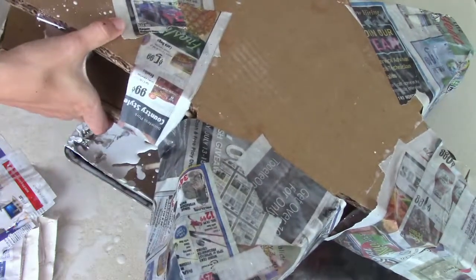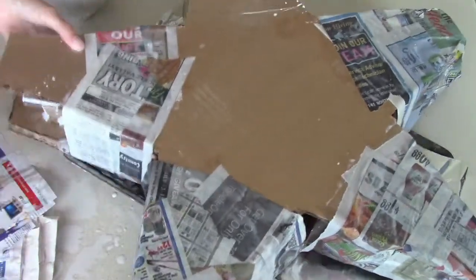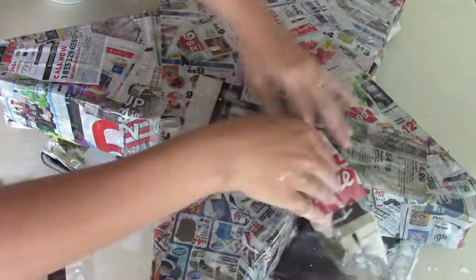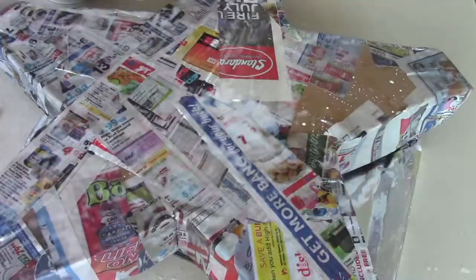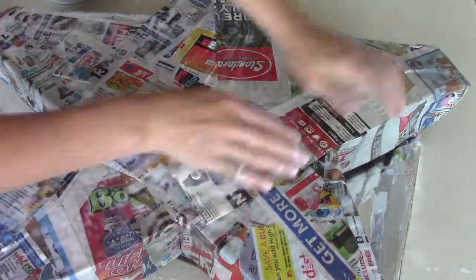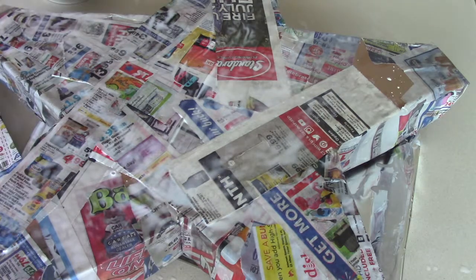After I let that dry overnight, I sanded it down and made sure all the edges were good. If you need to add an extra layer of paper mache, you can. But at this point I'm only going to use it for a week or so, so I only used one layer of paper mache.